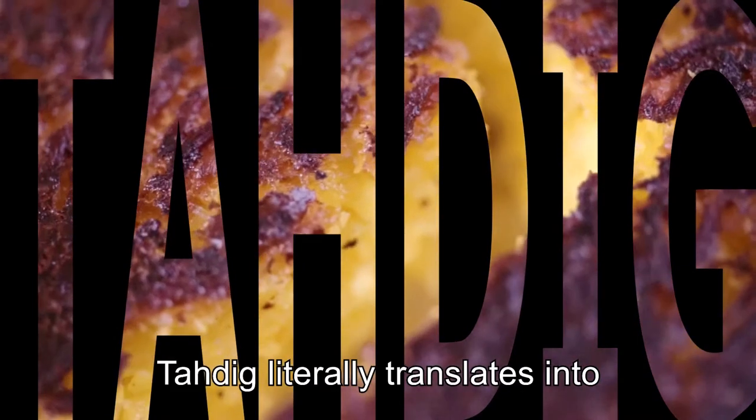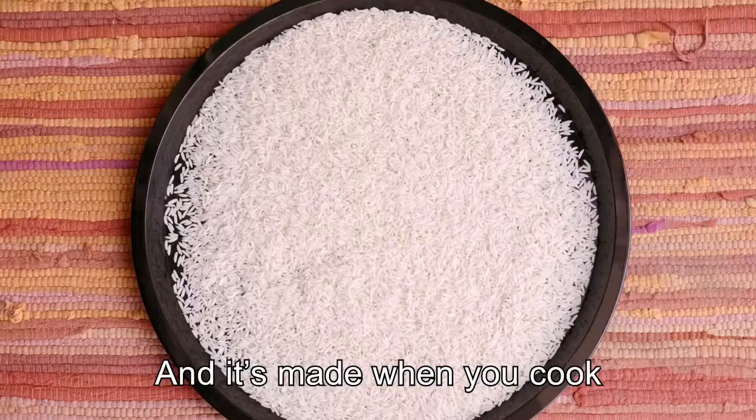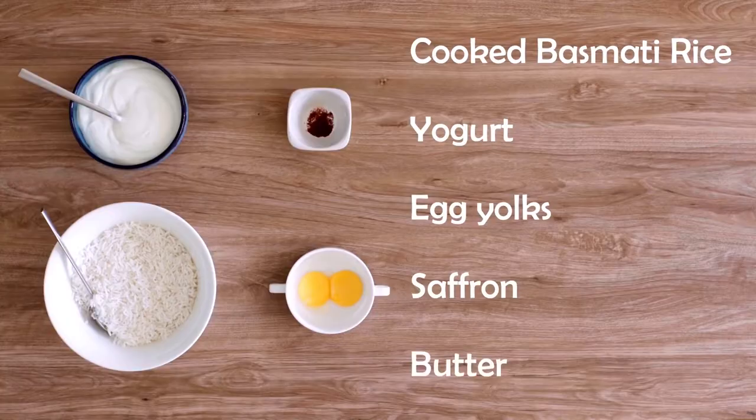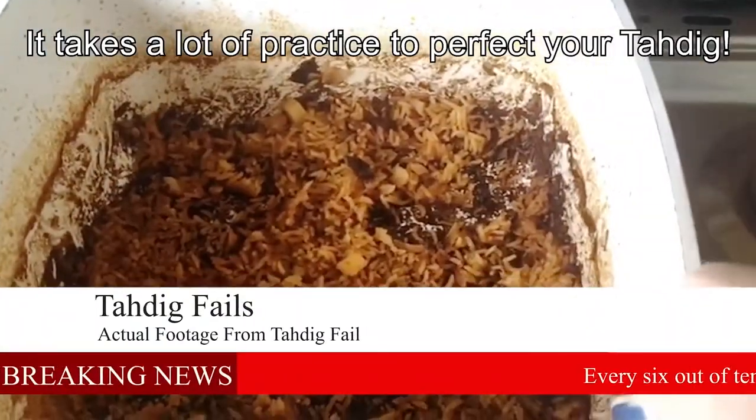Tadiq literally translates into 'bottom of the pot,' and it's made when you cook rice in a particular way. The recipe may be simple enough, but it takes a lot of practice to perfect your Tadiq.